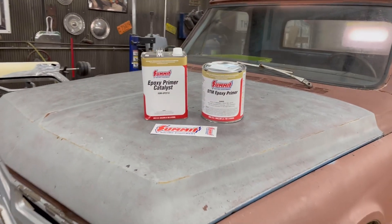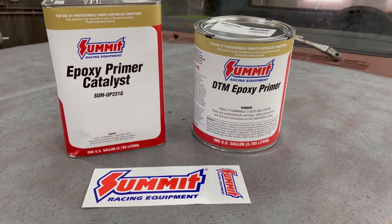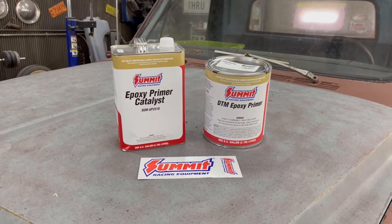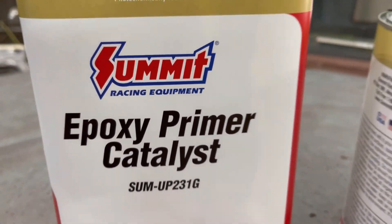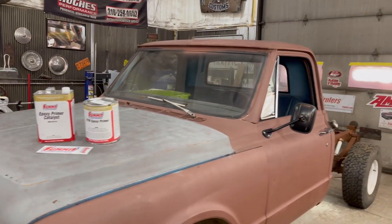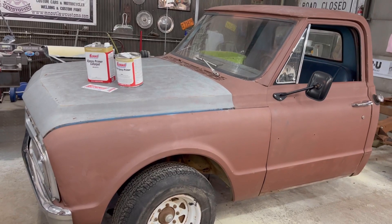This whole project is sponsored by Summit Racing — go check out their website. They've got some amazing stuff and they're gonna sponsor the whole project, so all materials and everything we need for this truck. You guys stay tuned, it'll be a good project. Thanks for watching.